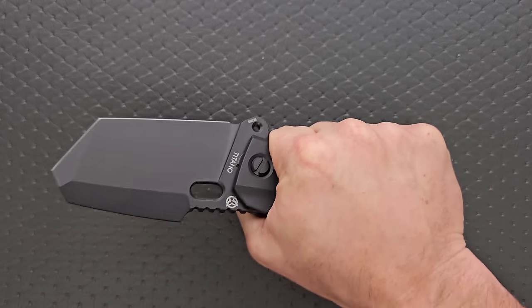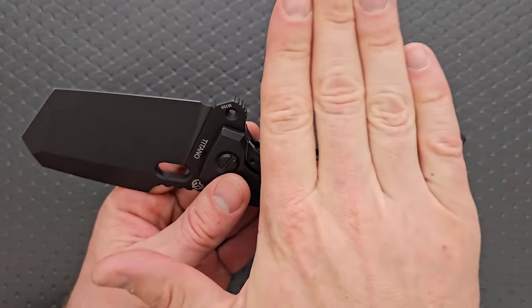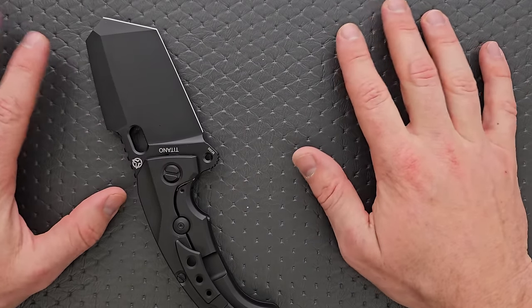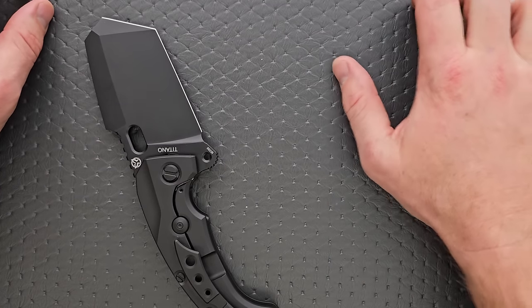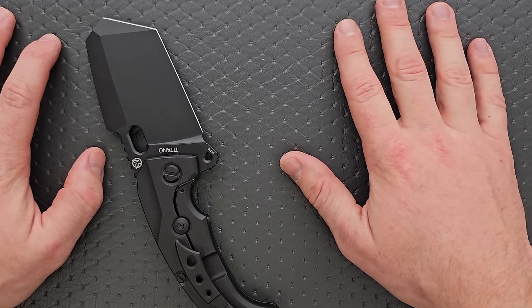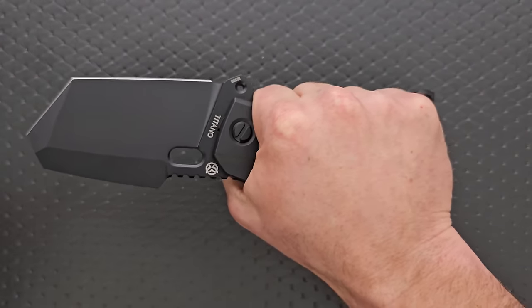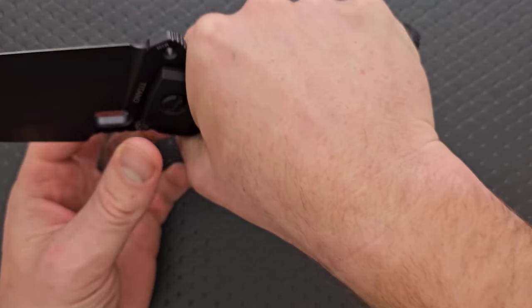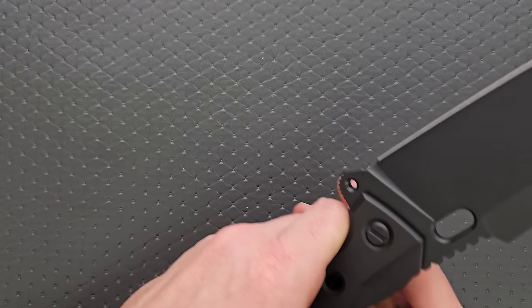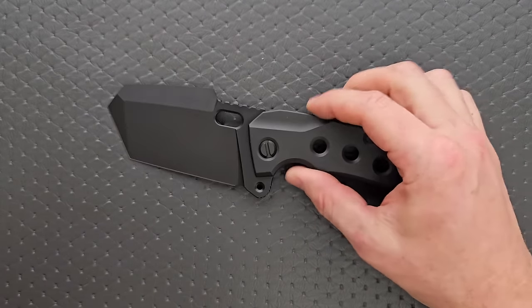Is this a comfortable knife to hold? It depends on how you define comfortable — kind of. There's just enough room in this handle. If your hands are bigger than mine — I wear an XL glove, which I always say, XL from Home Depot doesn't mean your hands are really that big. If you wear a 2XL or larger, your hands are actually big. So if you have hands any bigger than mine, you might actually end up getting cramped because of the back here. I think the idea behind this handle shape is so that during impact cutting it keeps your hand from slipping off the back.